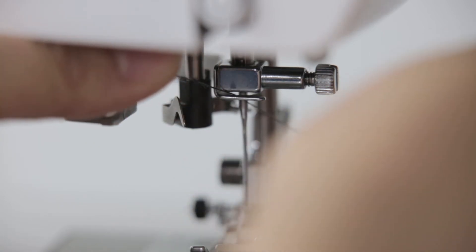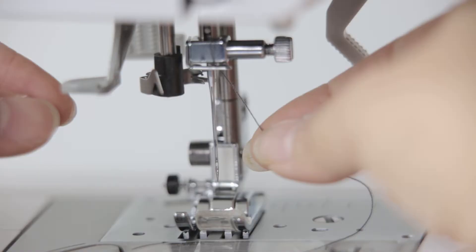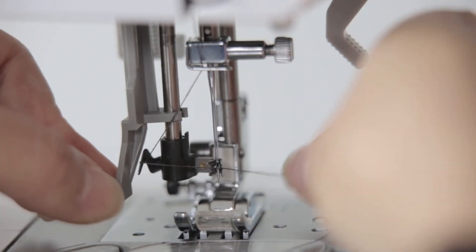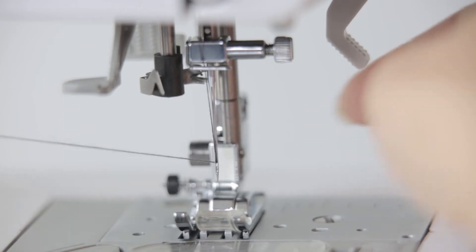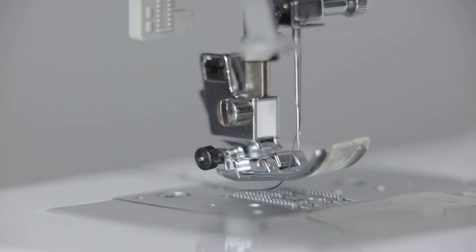Thread through the needle. Pull down the pressure foot. For the automatic threading device, hang the thread on the hook and loosen the threading lever. The thread is pulled through the pin hole to form a 3-5mm ring. Pull the thread out about 10cm long, then lift the pressure foot and pull down to the rear of the machine.